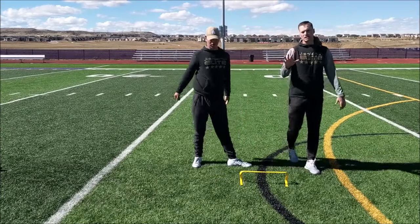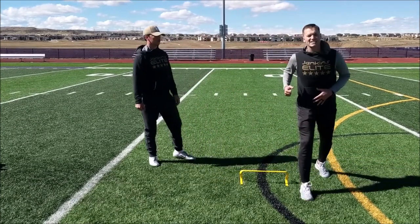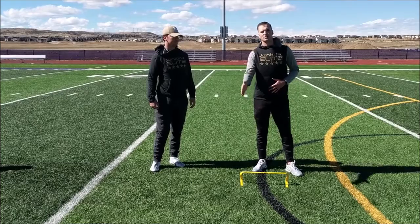You saw Alex do a great job of over-extending, over-reaching, and really practicing that back foot movement. That's exactly what you want to see from your quarterback — hard climbs, hard slides, and over-exaggerate the back foot movement.